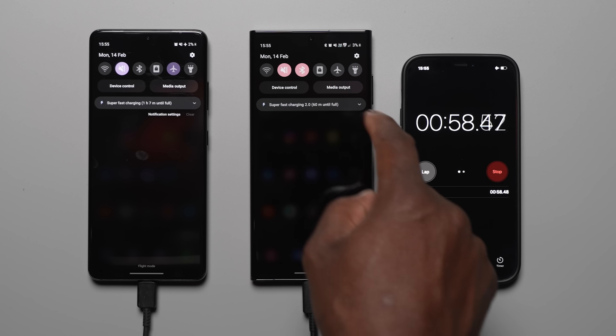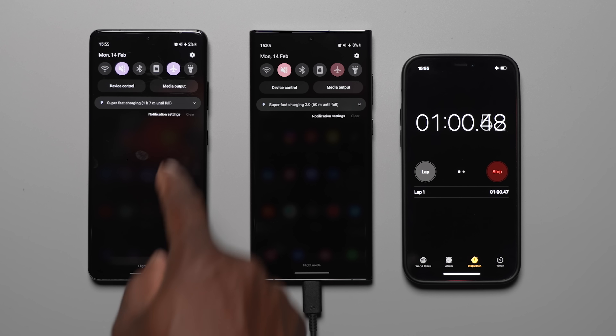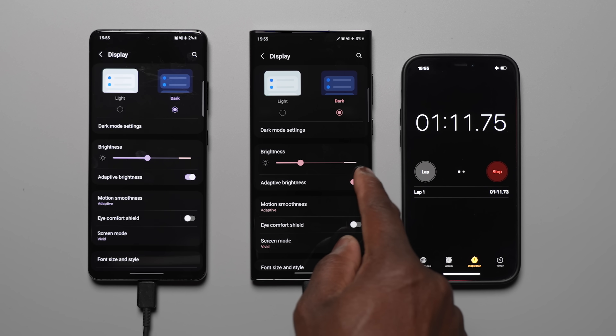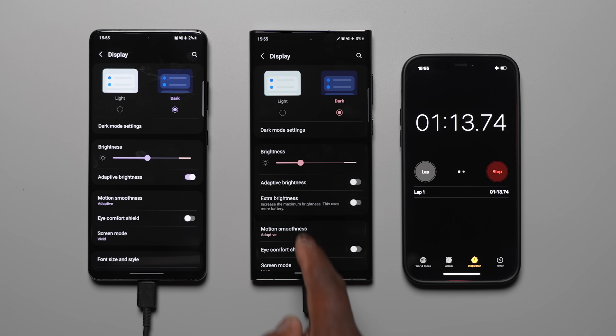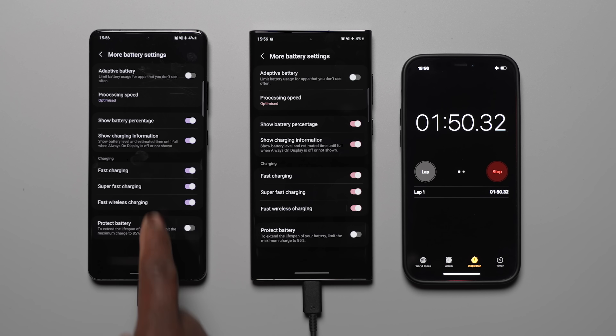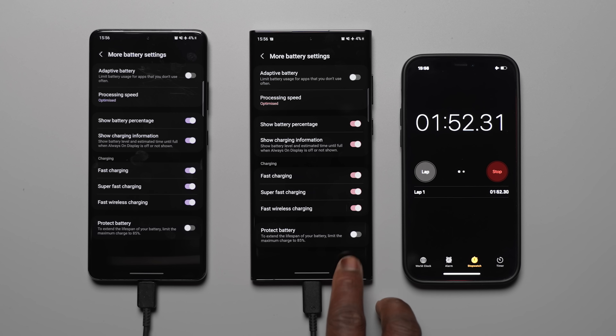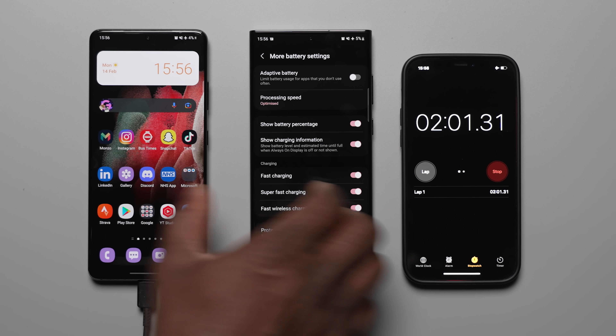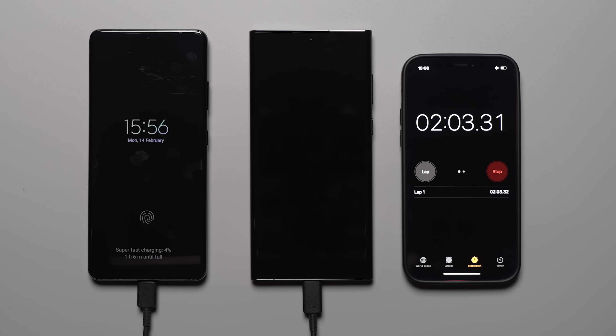The devices were all placed in airplane mode, adaptive brightness turned off with brightness roughly halfway. The always on display was enabled for easy reading of the battery percentage at every 15 minute interval, and most importantly, adaptive battery and protect battery features were toggled off in the more battery settings on device care. With that out of the way, let's get into the main charging test and see how long it takes to charge to 100%.